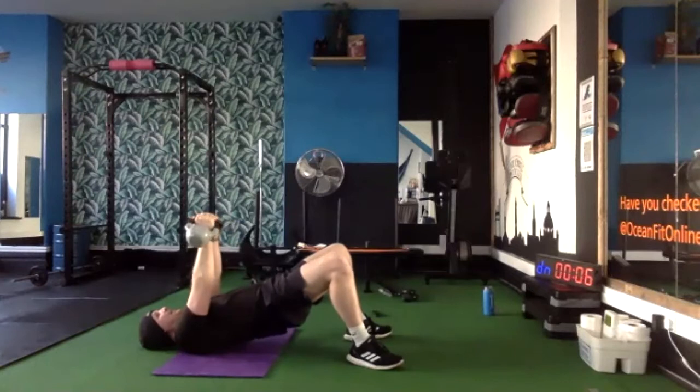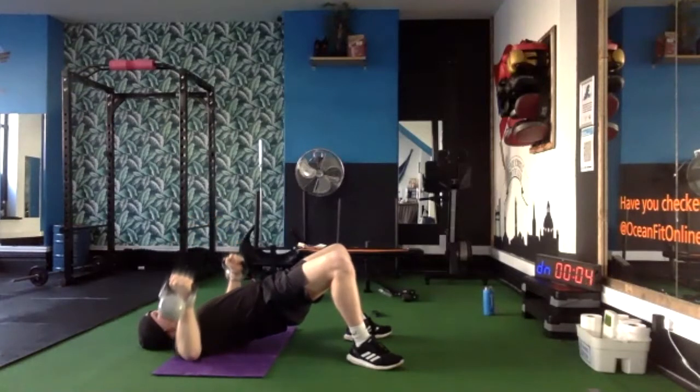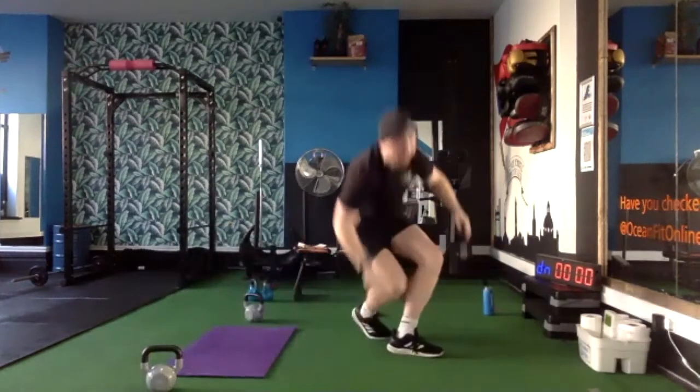Five seconds — on that beat guys, you're going to hear it louder than ever. Jump up — first star jumps, go!